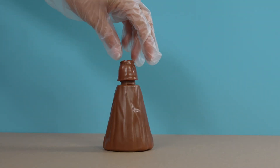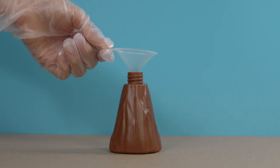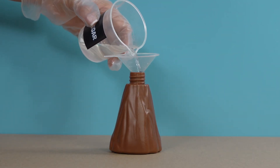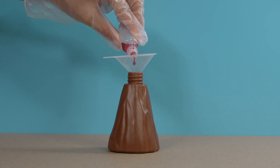Open the top lid of your volcano and pour 50 milliliters of vinegar into the center of the volcano. Vinegar is one of the key ingredients that will help create our eruption. Add a few drops of red food coloring to the vinegar — this will make our lava look even more realistic and exciting.